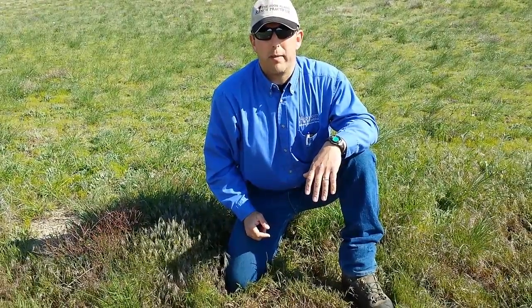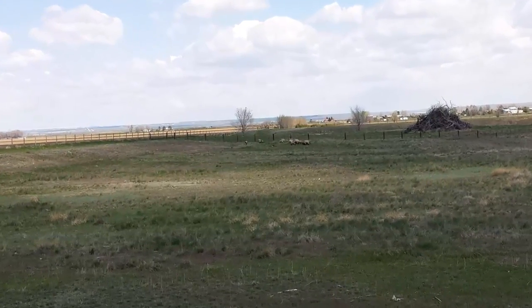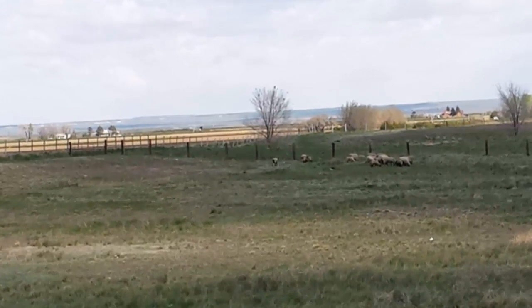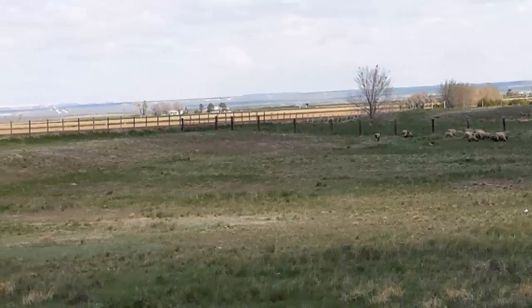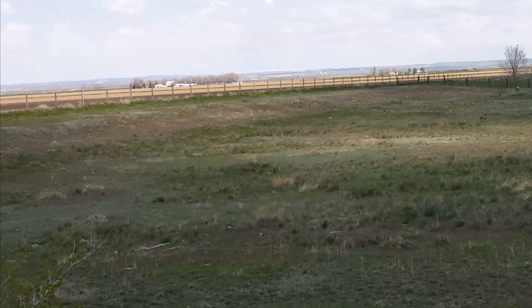Here's an example where livestock grazing has been allowed to occur for too long into the season. You'll notice some cheatgrass occurring in this pasture — where are these livestock grazing? They're not grazing the cheatgrass; seed heads have already been set on the cheatgrass and you can see it starting to turn color. These livestock are definitely grazing the desirable grasses in this pasture rather than the cheatgrass, and they're causing the problem to get bigger, not reduce.